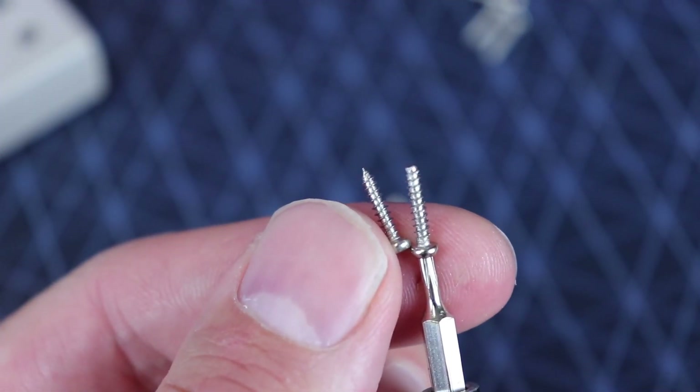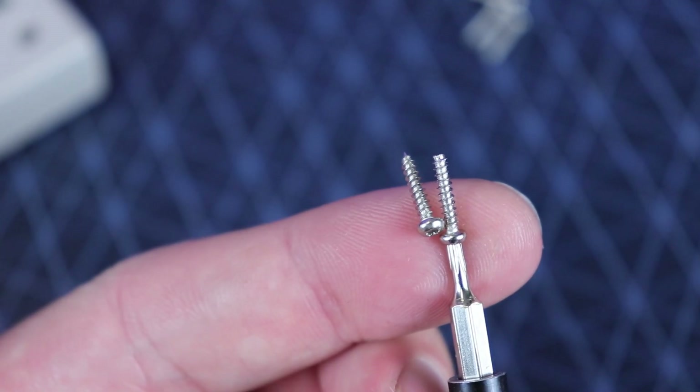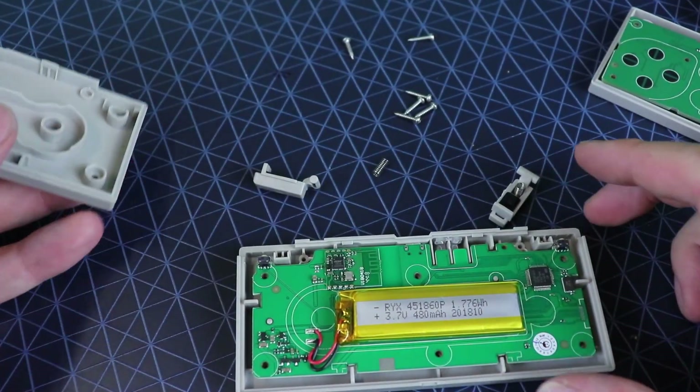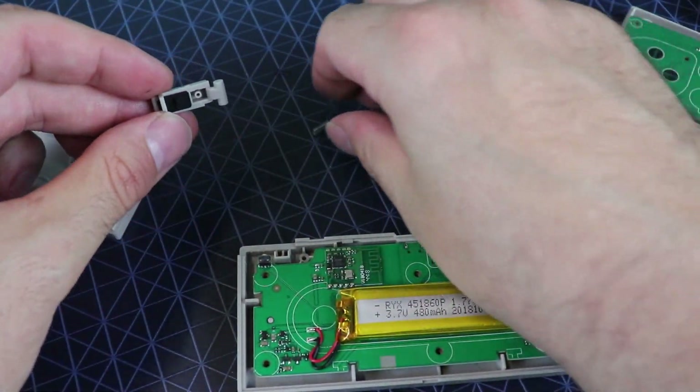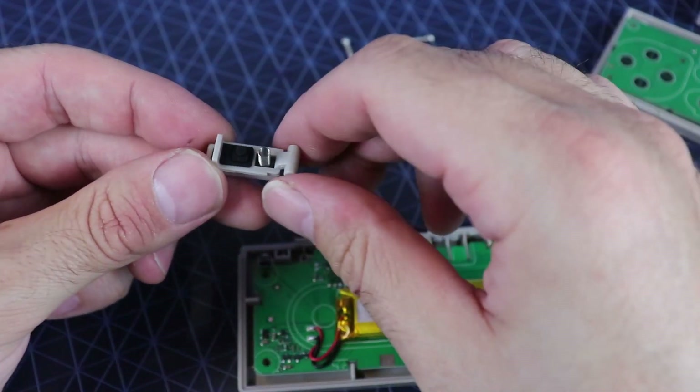The main difference I saw was between the screws. One's got a pointy tip — a little self-threading screw — and the other one's a flat top. Big deal, who cares, right? But I just wanted to point that out: different screws for these two different controllers.